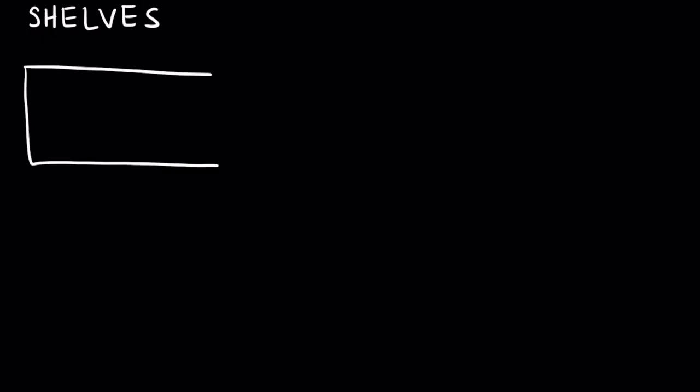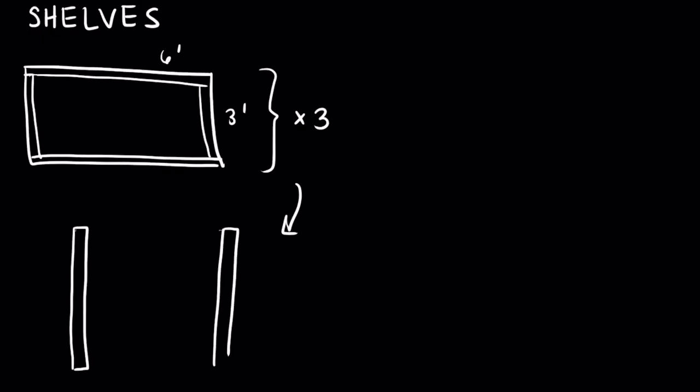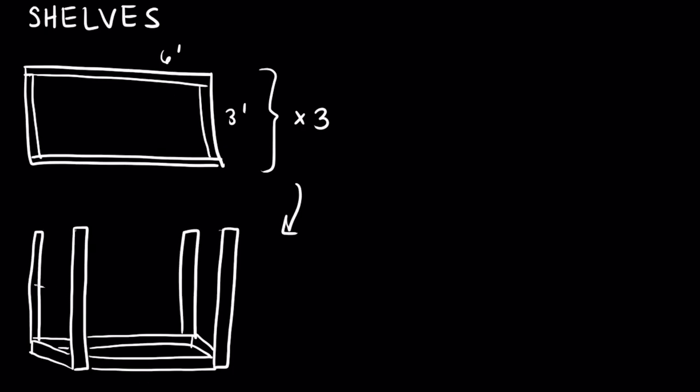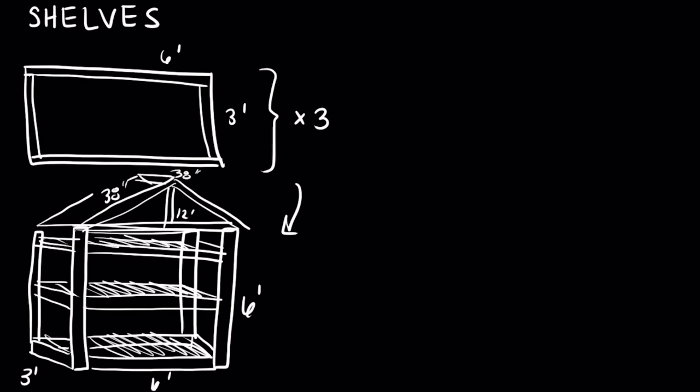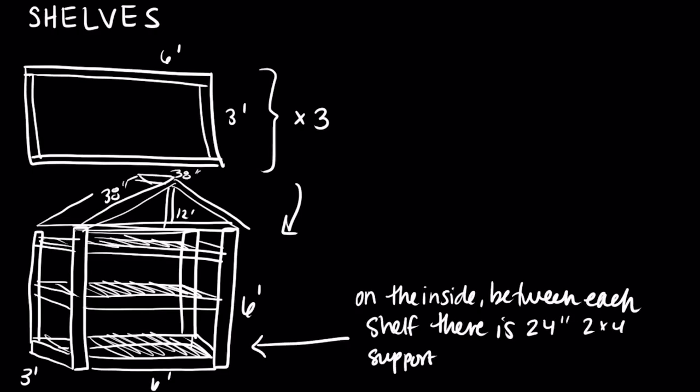Here's what we're working with: we've got two by fours cut to three feet by six feet. We're going to make some frames and slap those between some two by fours, then pitch a roof, add some paneling, put some wheels on this bad boy, and we're good to go — easy, so easy, right?